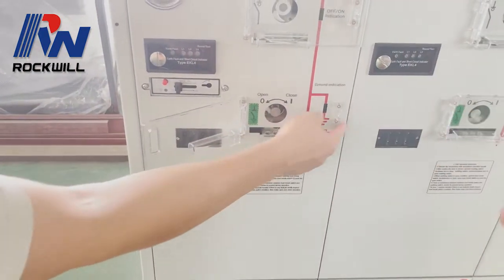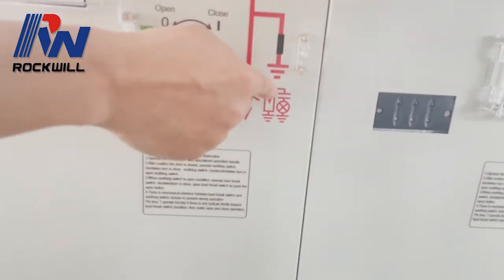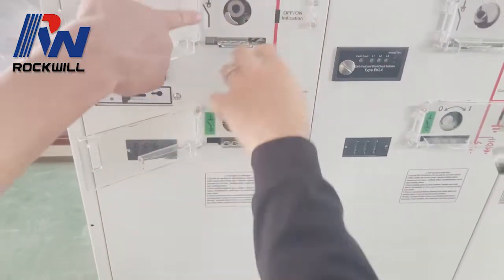Now we have opened the earthing switch, so that we can operate this load break switch.